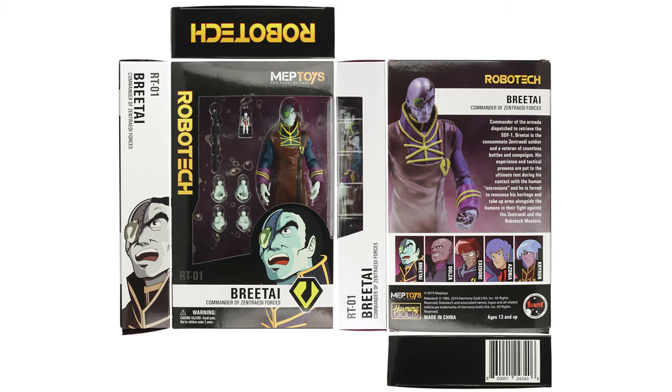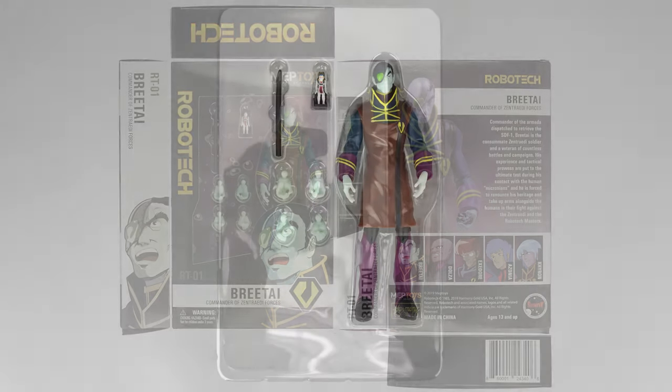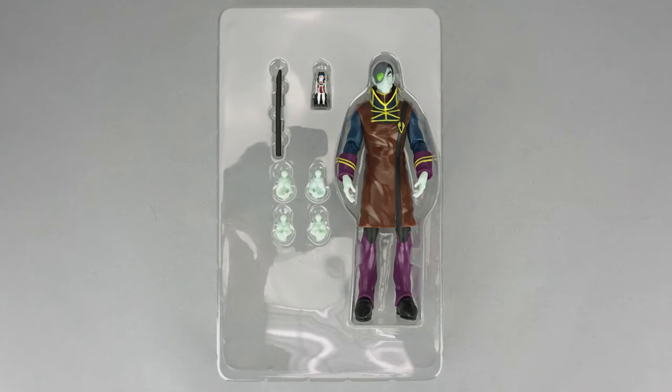Bri-Tie comes in a small attractive box that's a decided improvement over the blister card of the 80s Matchbox toy. Inside the box you'll find the big man as well as a plastic pipe, two pairs of fixed-posed hands, and a Rick Pilot figure in his seat.